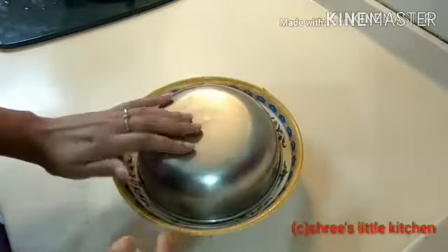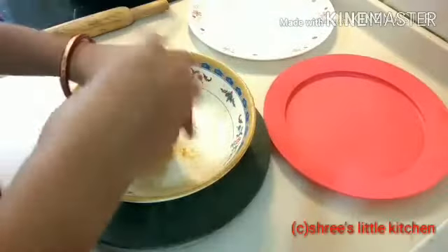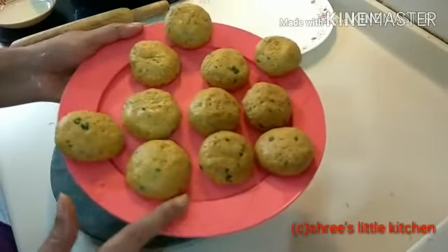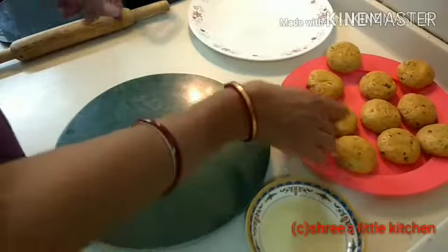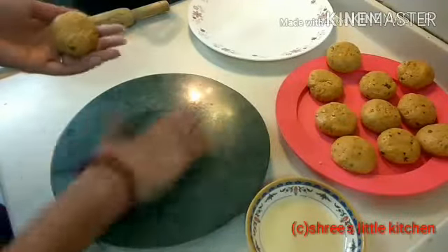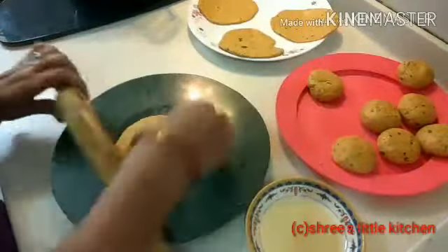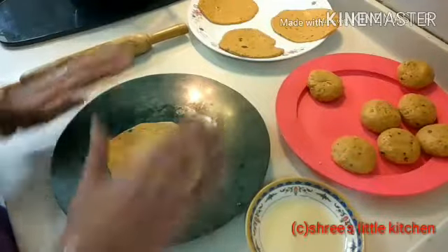Now we will make the dough into portions. I have made a big size of the dough ball, keeping it a little thick. We will roll it on the side and make it ready for frying. Here my puri is already ready to fry — I have shaped all of them and we are ready to fry.